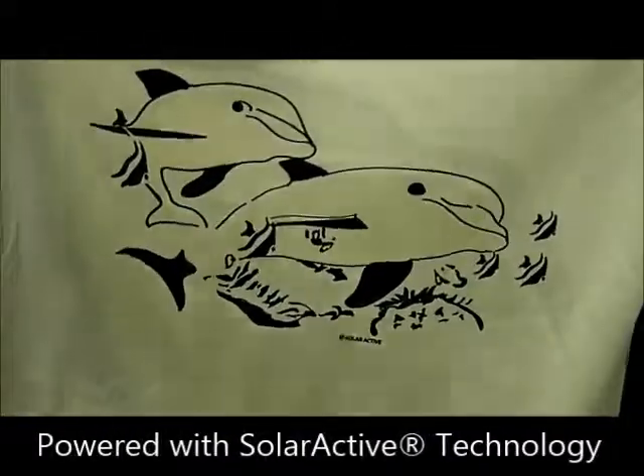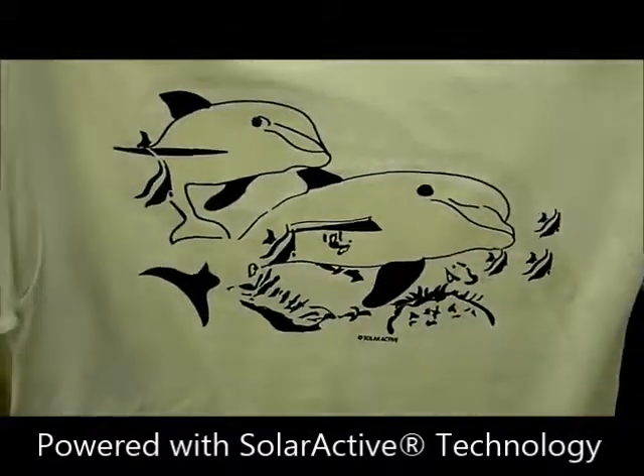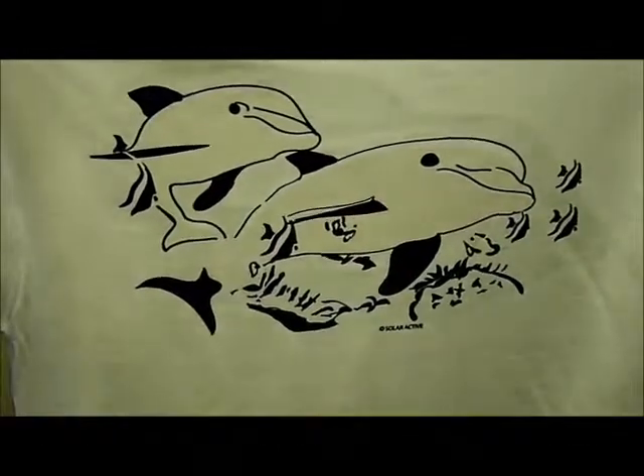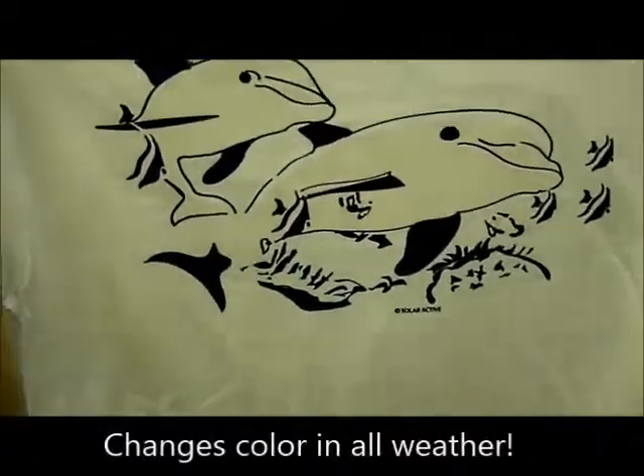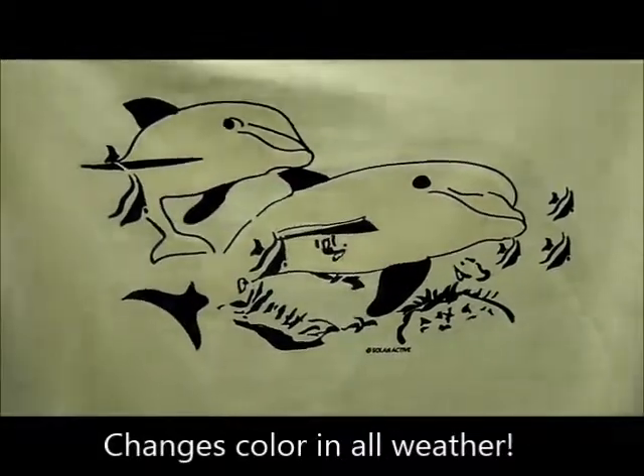For today we're going to show you how great solar active color change inks work in the rain. We want you to know that all these different countries asking us questions — like does it work in our climate, Europe, we don't think we get enough sun — you don't need sun with solar active color change inks.